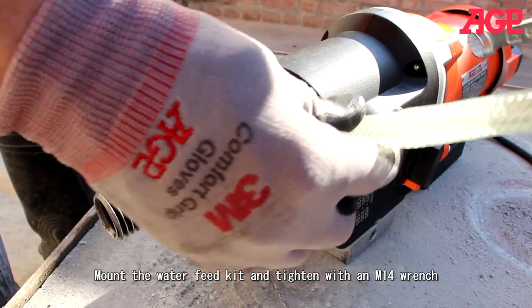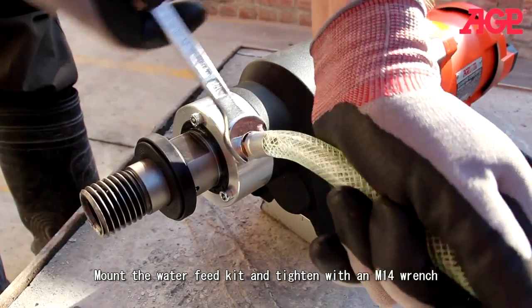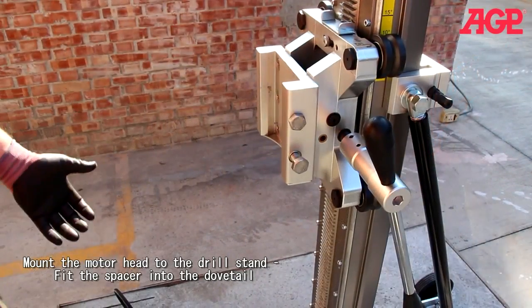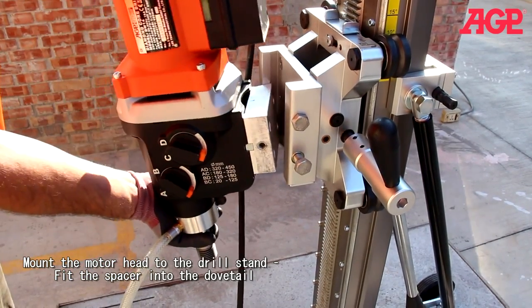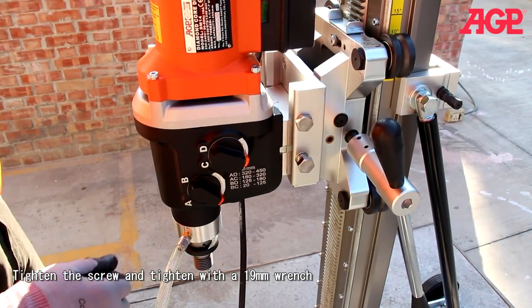Mount the water feed kit. Mount the motor head to the drill stand — just fit this into the dovetail, tighten the screw, and tighten with a 19mm wrench.